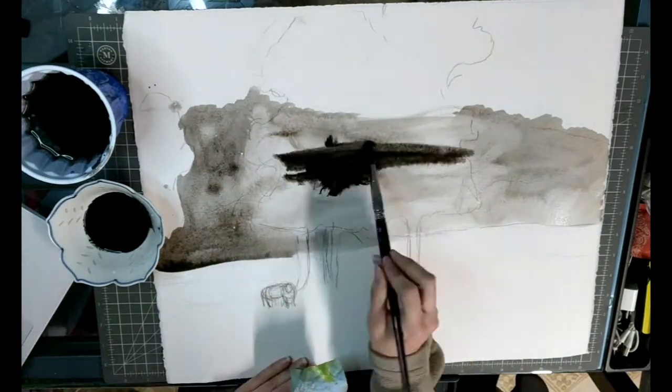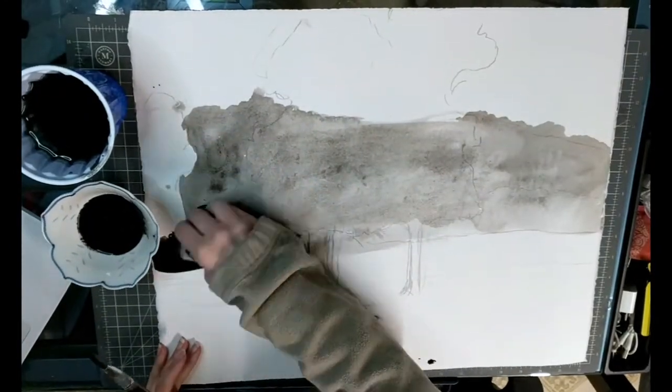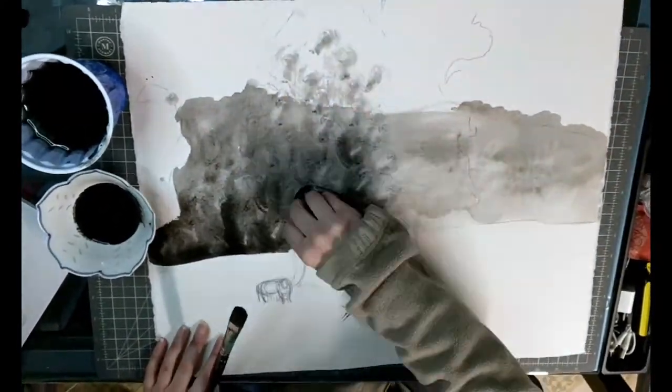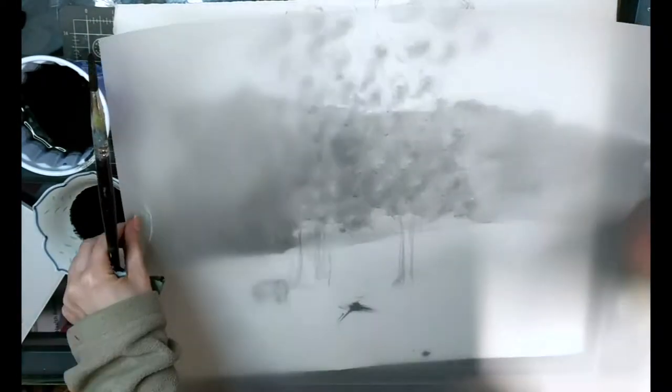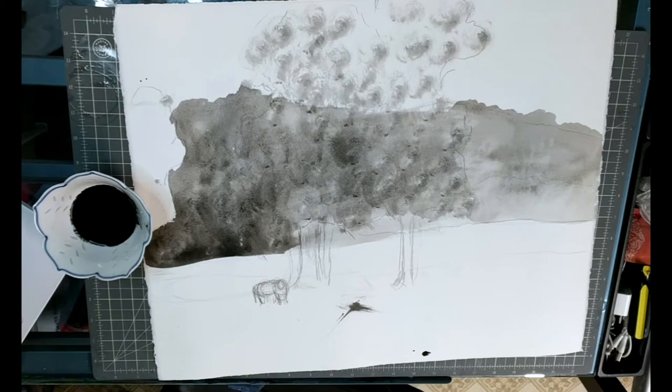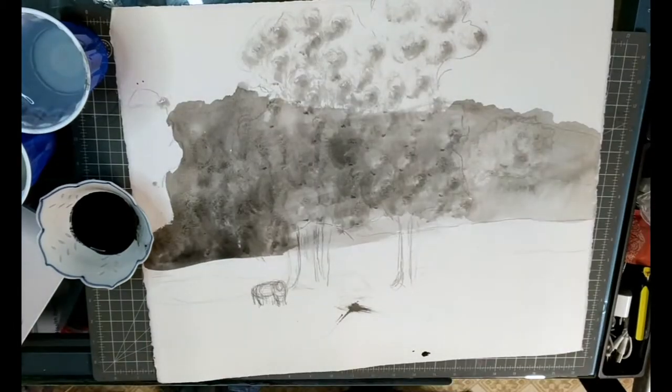First, I want you to use a pencil and draw out your overall composition. I would suggest drawing all the layers you first intend to have in your composition and put all those basic shapes in. Then once you get all those basic shapes laid out, just block in the very first layer — the background layer — and whatever image you plan to use.